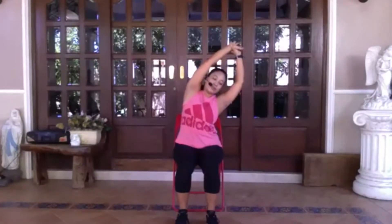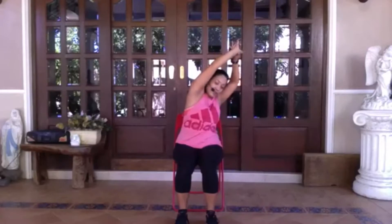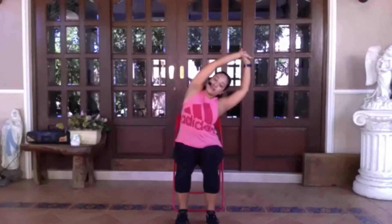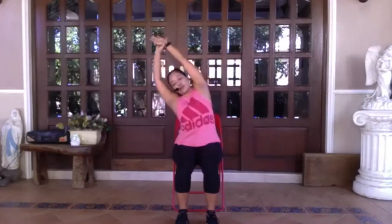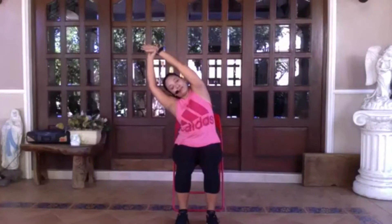Coming into a side stretch. Inhale, reach your arms up. Hold onto your right wrist with the left hand. Stretch. As you exhale, bring that right arm over towards your left side. Look at your right shoulder, making sure it isn't pointing down — bring that right shoulder back so your chest is open facing the front. Feel that nice stretch along the right side. Gently come back to center. Switching sides, holding onto your left wrist with the right hand. Stretch up, exhale, lean over towards your right. Feel the stretch along the left side of the body. Inhale, come back up to center. Exhale, arms down.